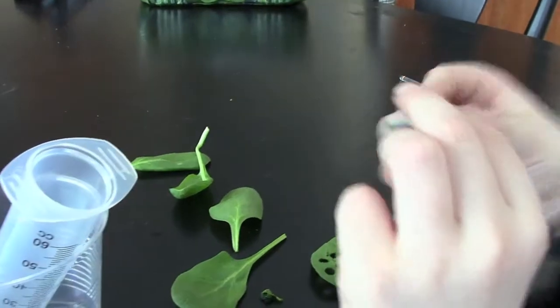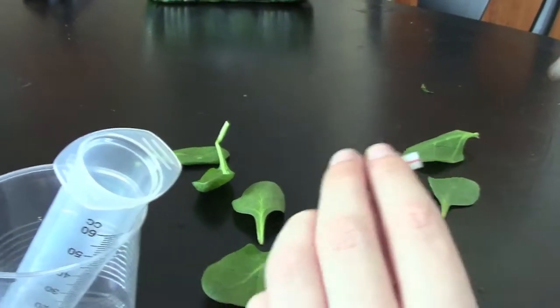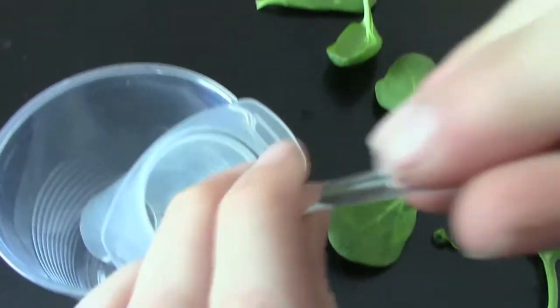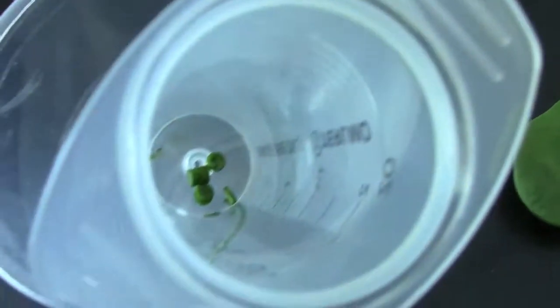Then you'll take your straw, get your glass stirring rod, and poke it through into the syringe. Like that.